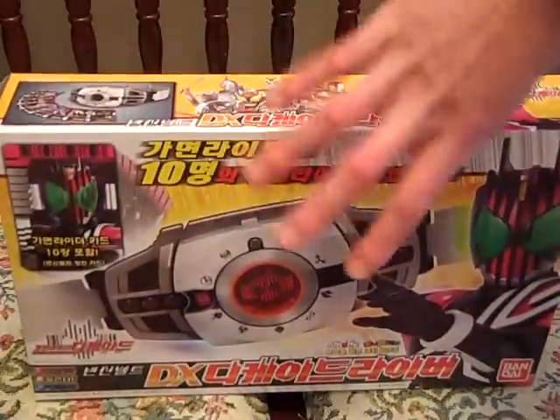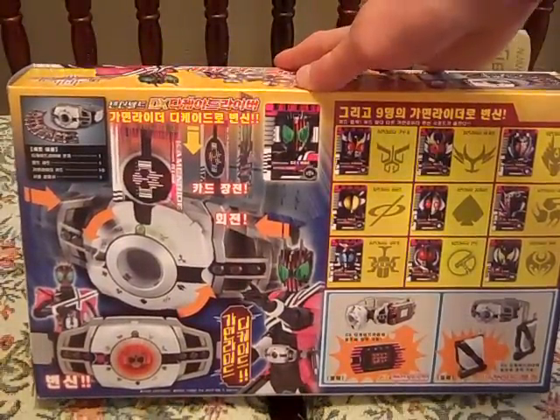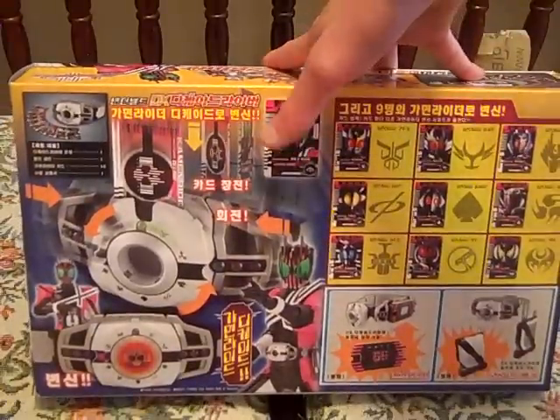This is the Korean version. The only difference is the packaging, the instructions, and the cards are a little bit different from what they are in the show. But all the effects, the sounds, and everything are the same.